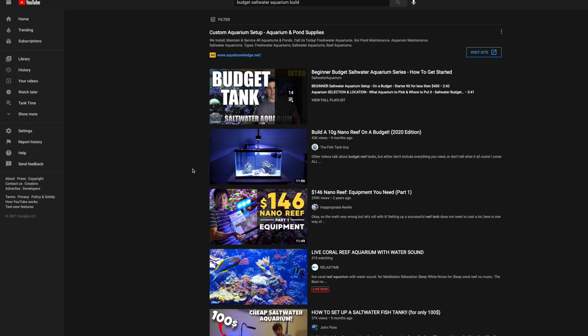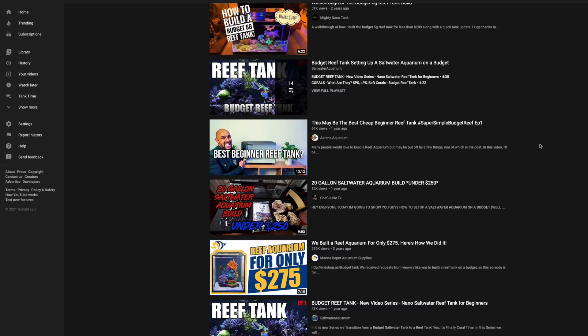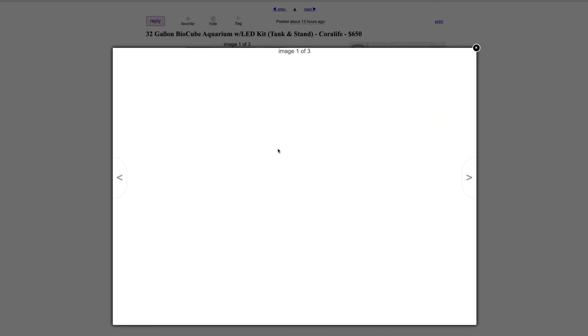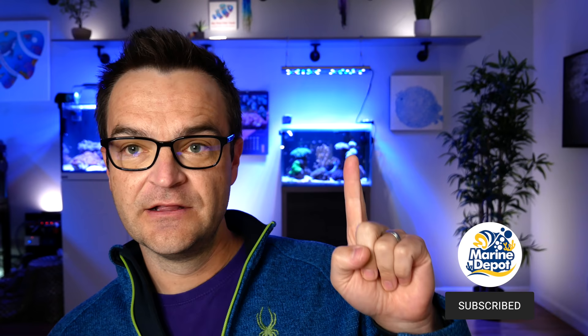Question number two: I don't have very much money — can I still set up a saltwater aquarium? Yes, absolutely. There are plenty of YouTube videos out there that talk about budget saltwater aquariums — under $300. And if you're really thrifty, you can often get used equipment that you can clean yourself and save a ton of money. Can saltwater systems be extremely expensive? Absolutely.